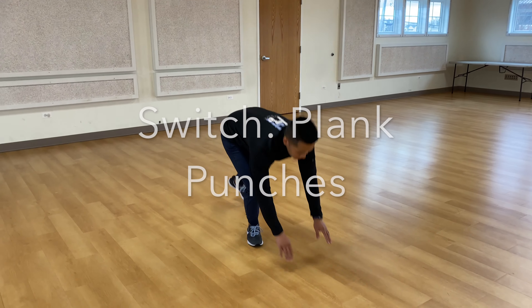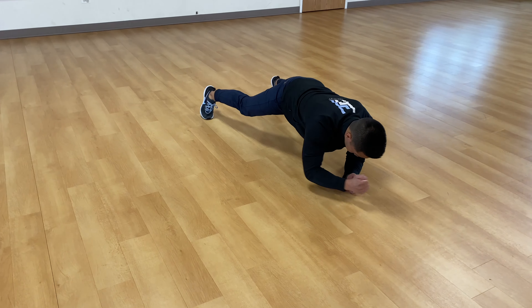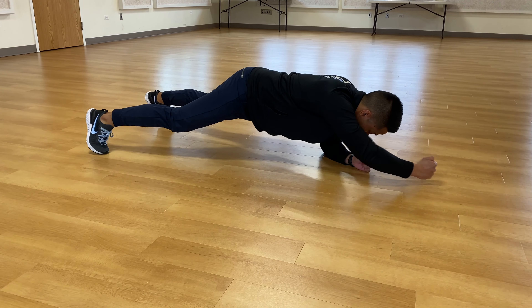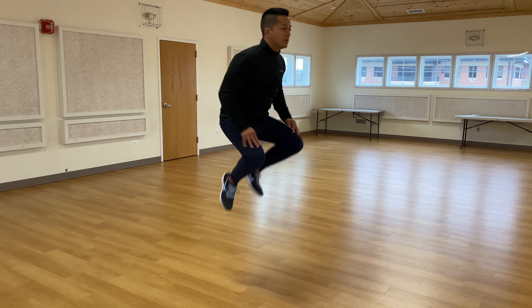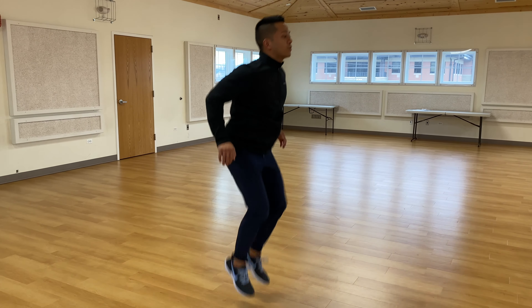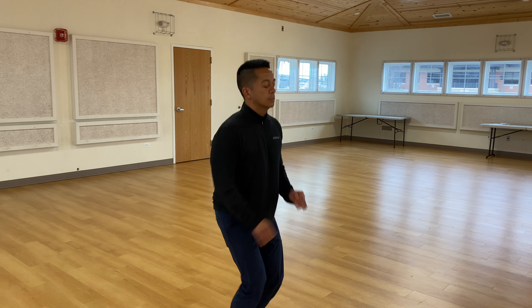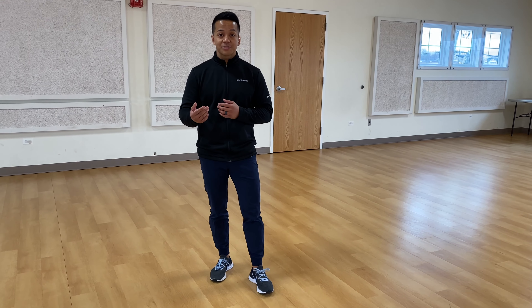All right — three, two, one, and go. Switch. Switch. Switch. Switch.